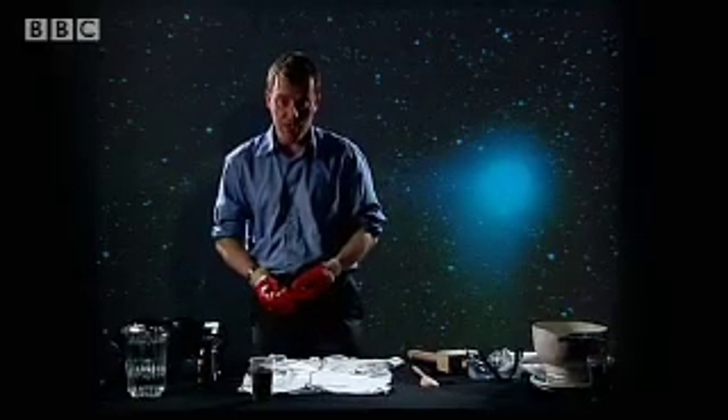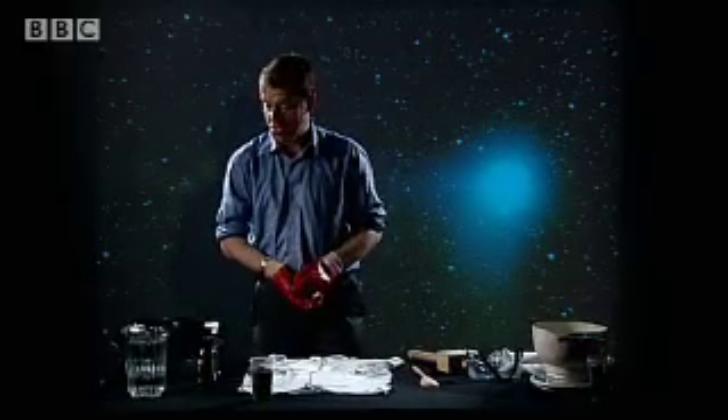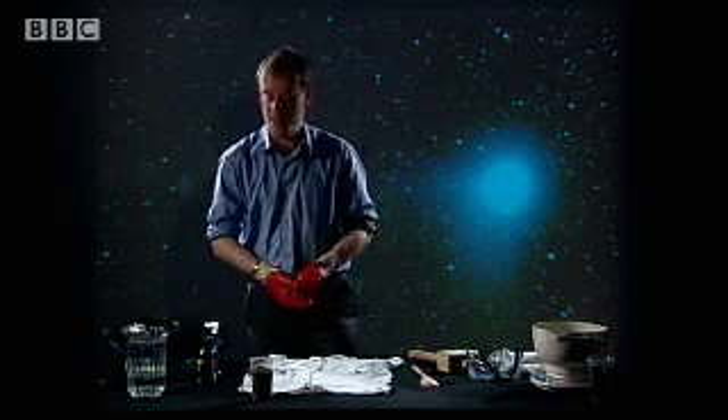I'm going to show you a really neat demonstration of how to make a cometary nucleus using some relatively simple things. Many of these things you can actually find in the average house.